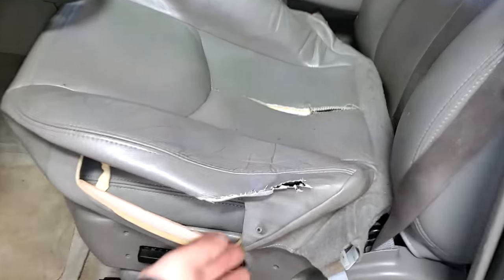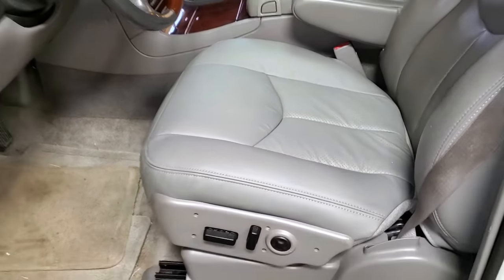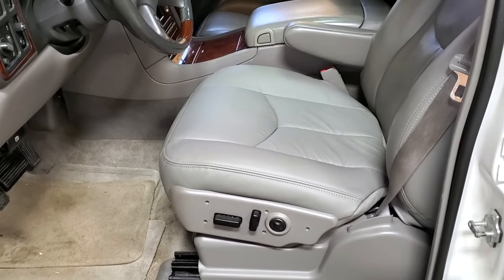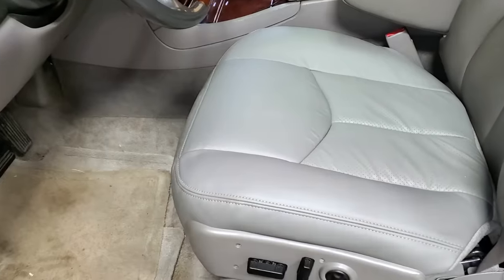Our leather seat bottom is done — we went from this to this to this. This looks absolutely amazing, guys. It only took me about 45 minutes: 15 to get the seat cushion out, about a half hour to replace the leather.